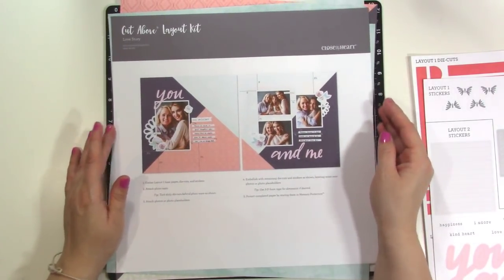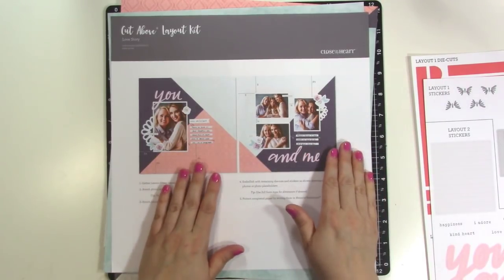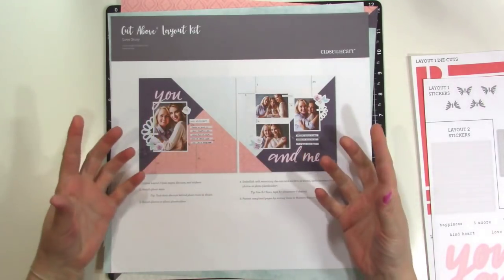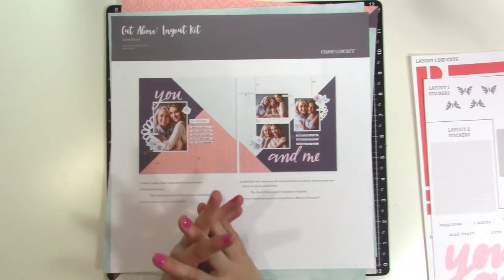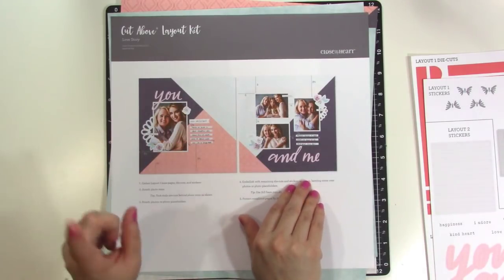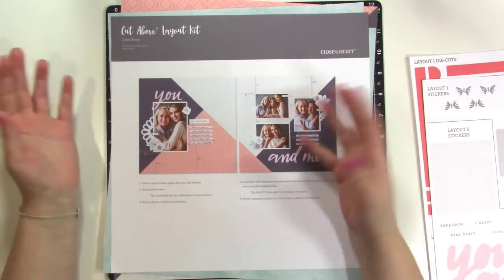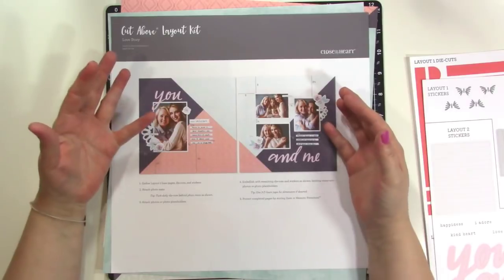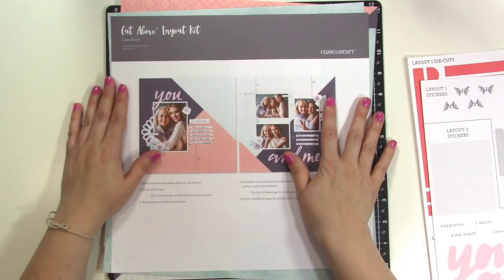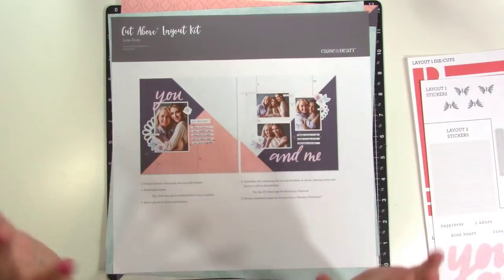If you're just getting back into scrapbooking or if you're new to scrapbooking, this is a great way to get started because it's going to show you good page design and you don't have to come up with that design. Sometimes it's really hard looking at the blank page to know where to put things, but this takes that guesswork out. And sometimes maybe some months you just want to get it done, but other months you might want to get a little more creative — switch things up, add some stuff from your stash, create a more customized look. And you can do that.